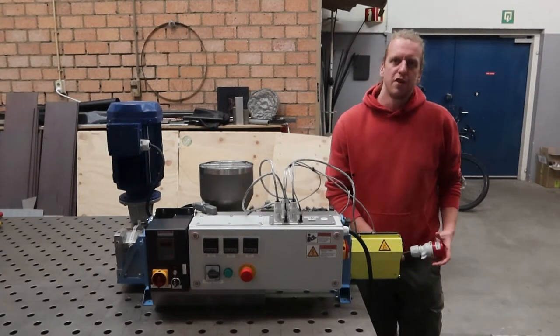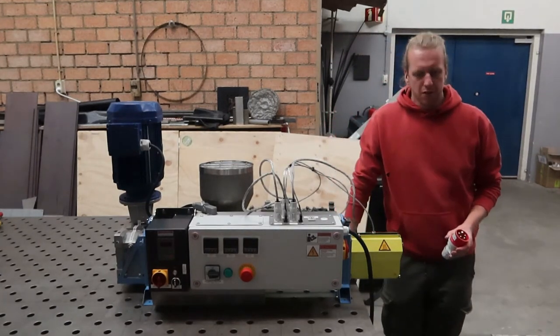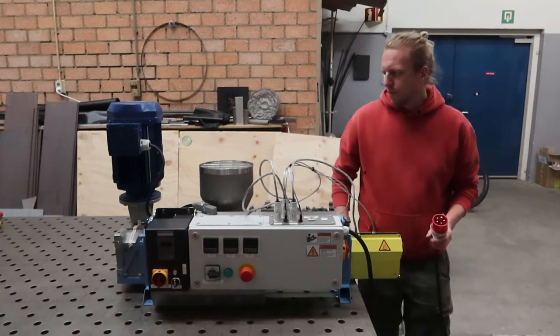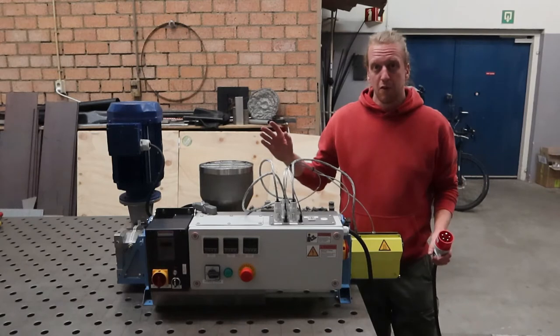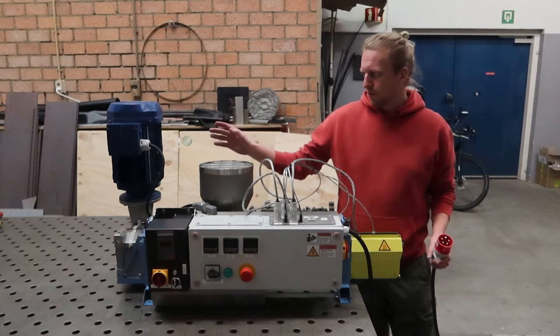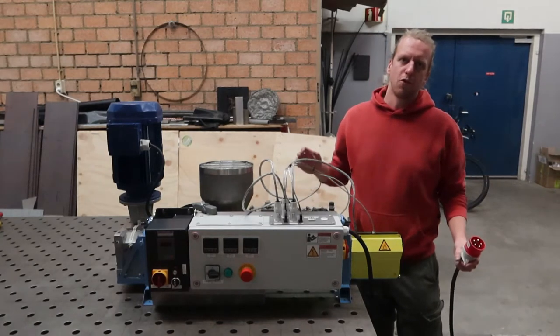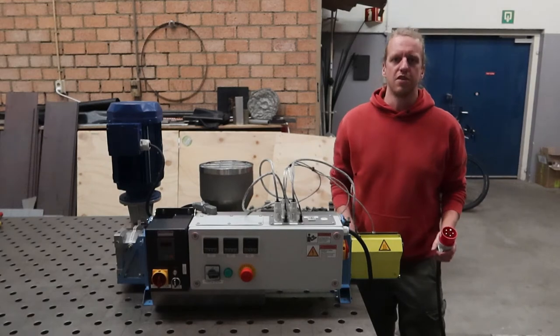This machine is powered by 3-phase power, 400 volts in this case, using a 16 ampere plug. The total maximum peak power consumption is 3 kilowatts from the motor and 1.8 kilowatts from the heater bands, which makes it 4.8 kilowatts in total.